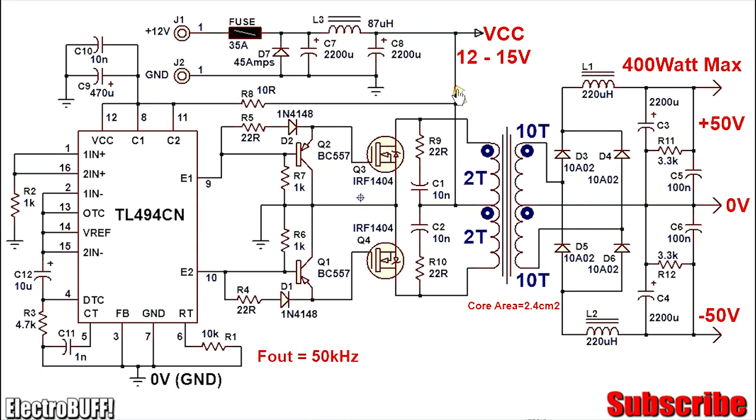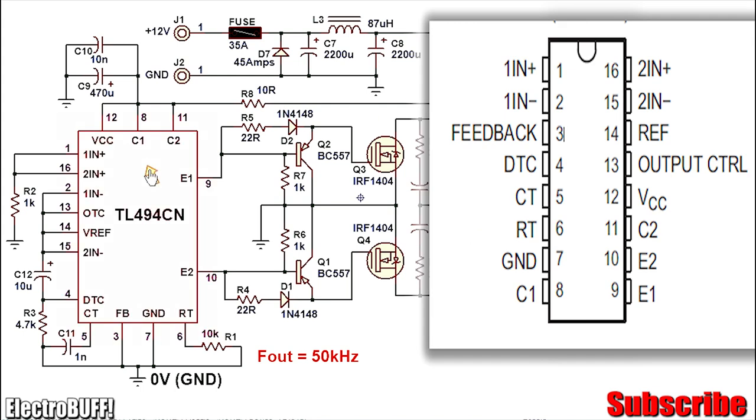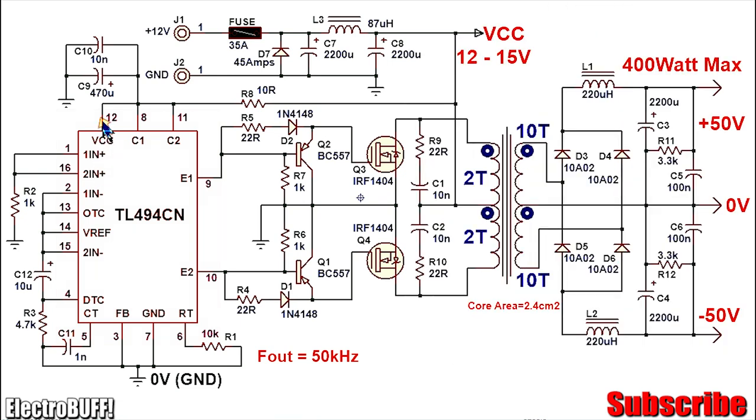On this rail you have your VCC which is about 12 volts. The IC and its biasing circuit gets its power via R8, which is completely optional — in this case it's 10 ohms and 5 watts. C10 and C9 will filter the power supply to the IC. All the IC pinouts and connections are shown: pin 12 is VCC and pin 7 is ground. The open collector pins 8 and 11 are pulled up to VCC, while the open emitters pins 9 and 10 will be used to drive the output power MOSFETs.